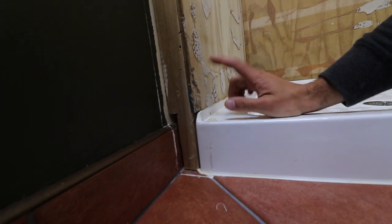Success. The upstand looks like it finishes here, so I don't have to remove any ply for the shower tray to be removed.